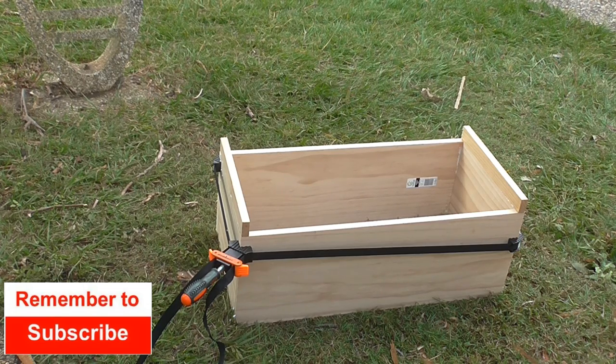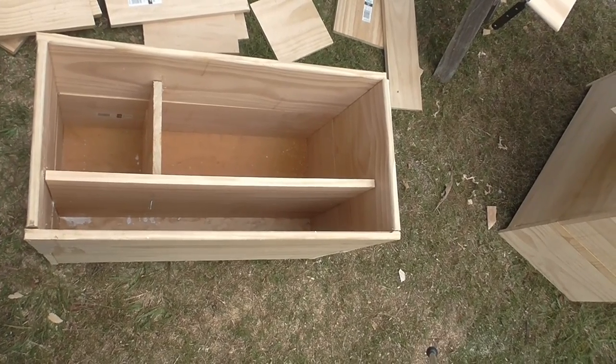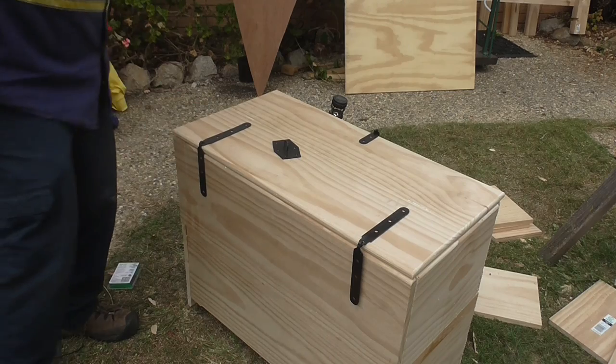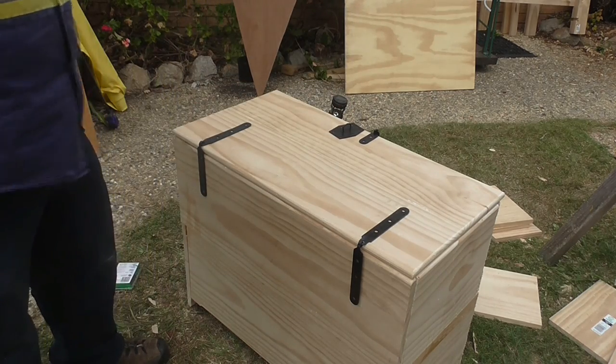I use the Sikaflex brand because it's suitable for indoor and outdoor use, meaning it's resistant to moisture. We're leaving that to dry for about an hour, then we'll put the sides and rear on and start on the floor. These are the internal dividers I've put into the box. I also got iron hinges from a company called Medieval Fight Club.